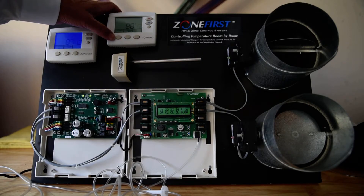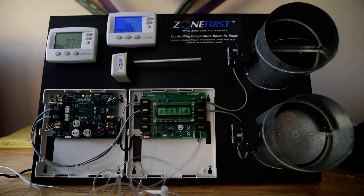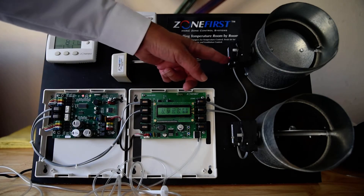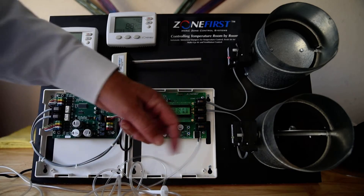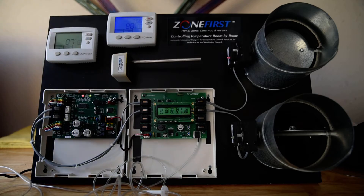I'm going to go to off, then go to my second thermostat and give that a heat, a cool, and an off call to see if that is wired correctly. You can see that it is. I'm getting a damper here — I can see my damper is closed, my first zone is open. I'm going to go to a cooling call now.